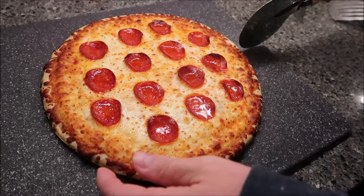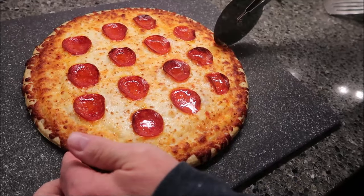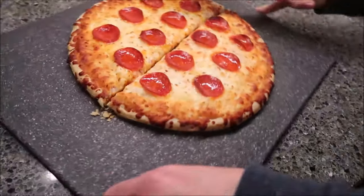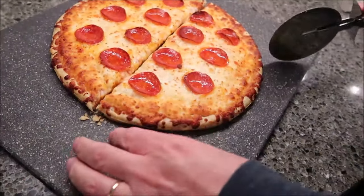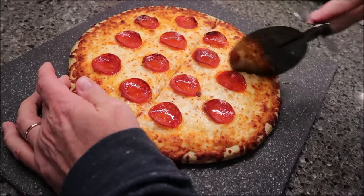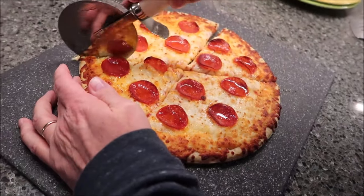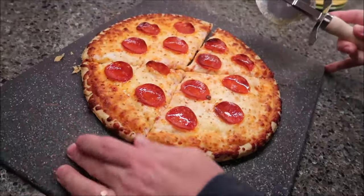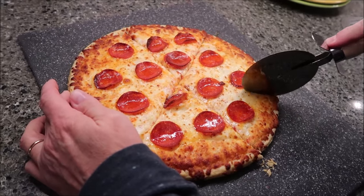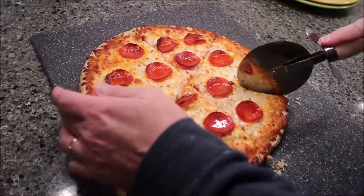It looks absolutely perfect after 17 minutes — it has a nice little crisp edge. I love how the pepperoni are perfectly lined up, because you don't get that very often. I don't think we've ever had any other pizza where it comes out of the box like that. Kevin's going to cut us some, we'll put it on a plate, take it to the table and give it a try.